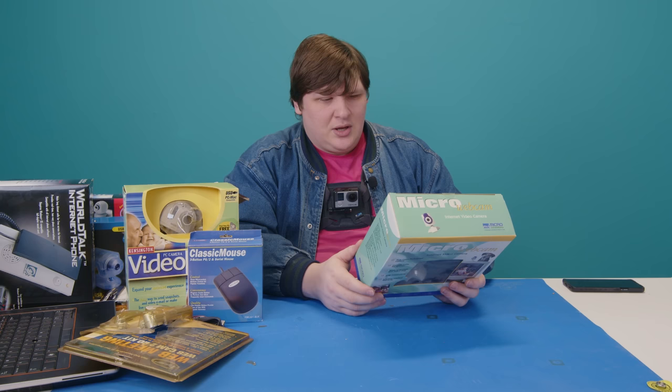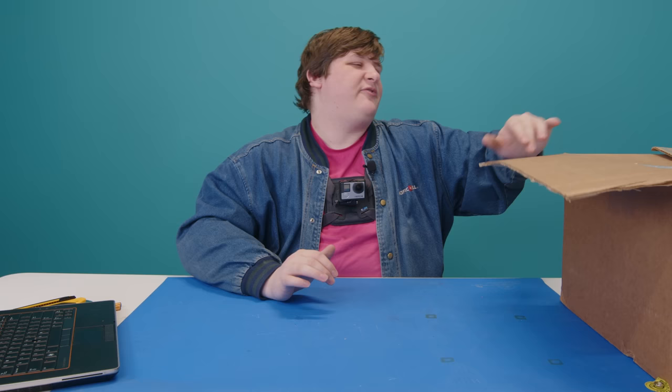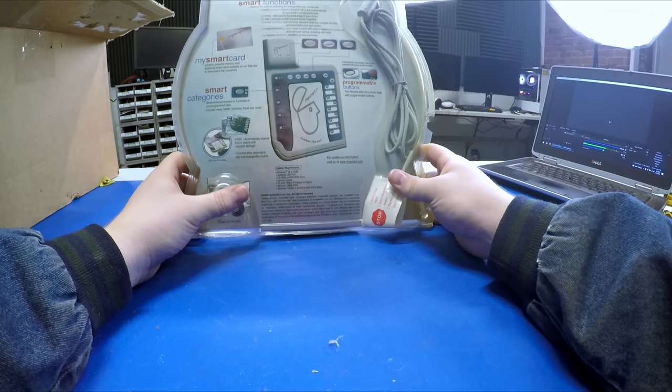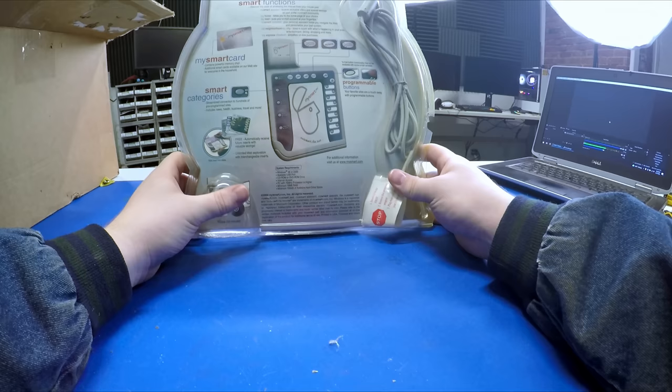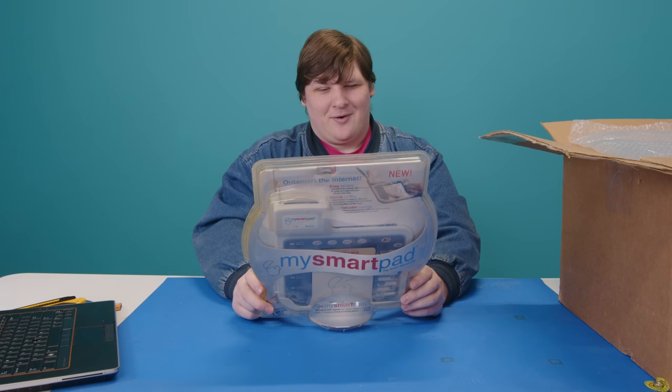That was all the stuff from box one. Now on to box two, which feels like it has less in it. First item: the My Smart Pad Smart Mouse Pad. 'Outsmart the internet with the My Smart Pad.' It promotes 'My Smart specials' and promises to 'receive exclusive offers and special savings as part of the My Smart community.' Right off the bat this thing is a scam — they were using it for advertising.